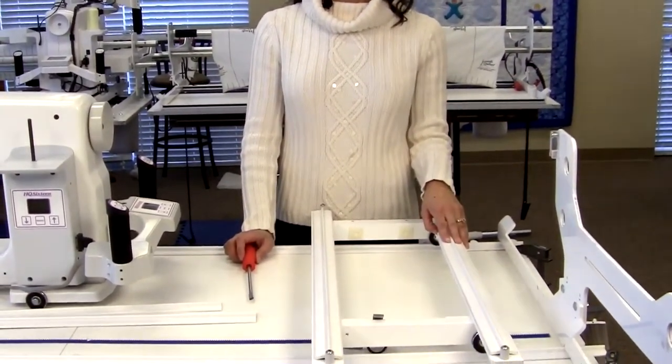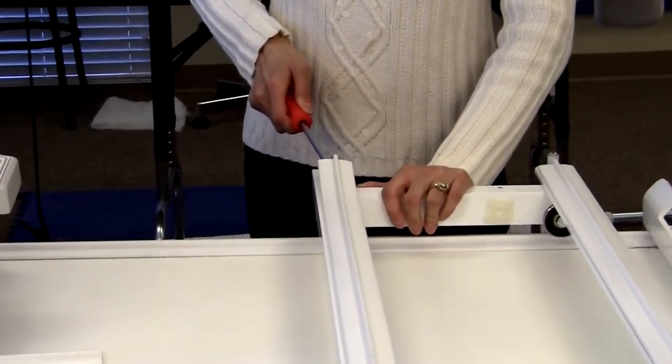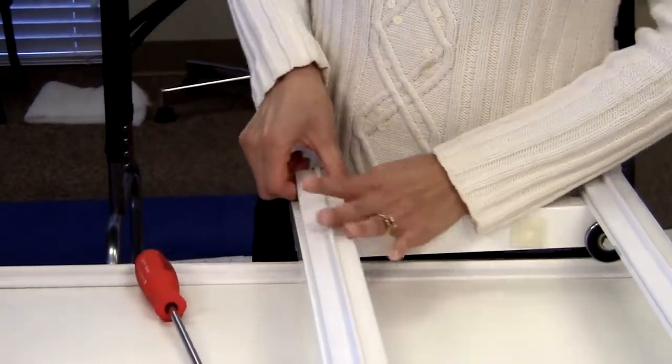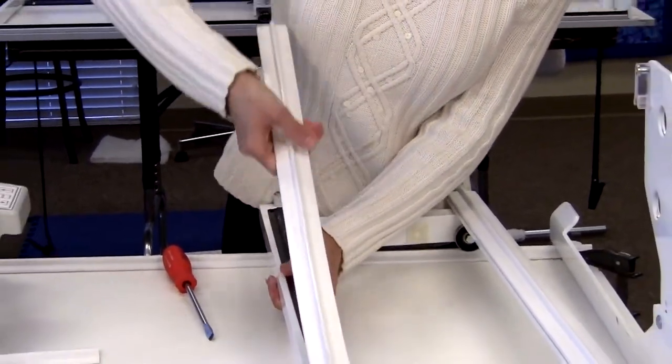Sometimes your tracks will get pitted or gouged and you want to replace them so that you have a smooth ride. The first thing you want to do is remove the track with a screwdriver. You can use a screwdriver to get it up and then pull the rest up with your hands.